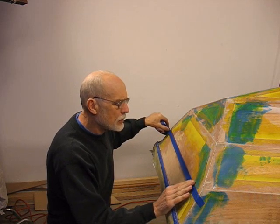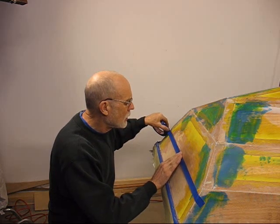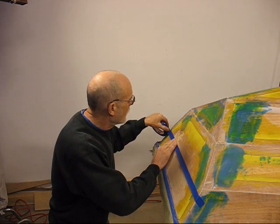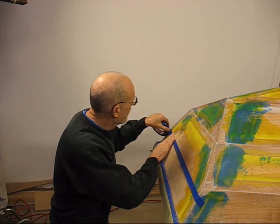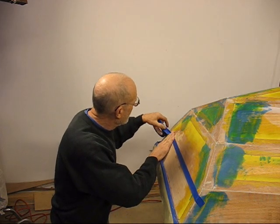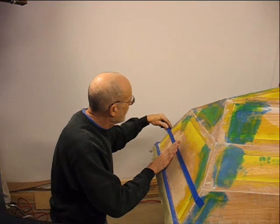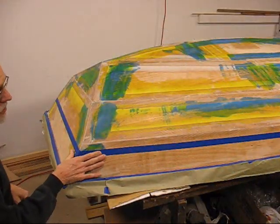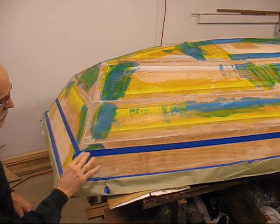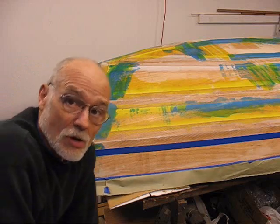The edge goes right along the pencil line. Now I've got one side done — just come over and overlap it on the other. This will be what we'll cut to. Let me go ahead and get the other side and we'll start laying out the glass.